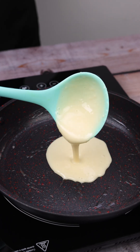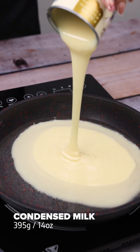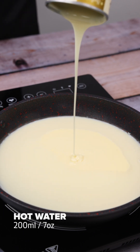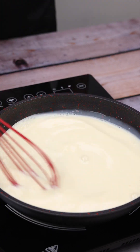I mixed condensed milk with boiling water and I was surprised with the result. I'm going to start our recipe by adding 395 grams of condensed milk to 200 milliliters of boiling water. I'm going to stir while it's boiling until it gains consistency.